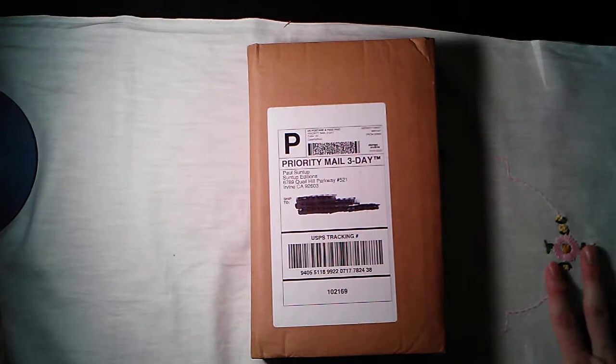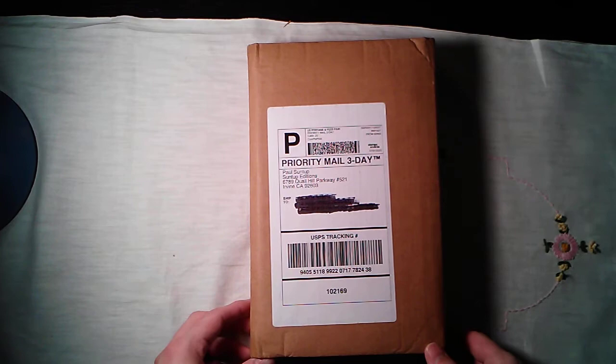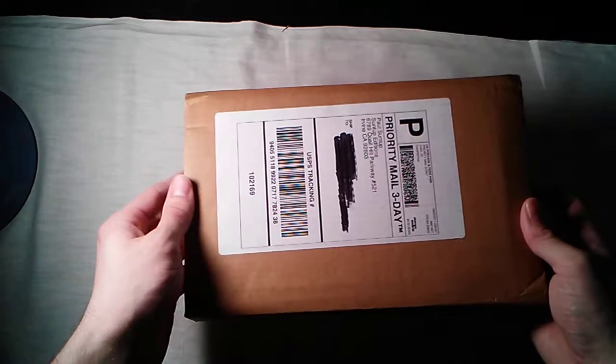I want to give a very special thanks to Paul at Suntup for his generosity in providing this ARC, and to Chris at the Suntup Facebook group for holding the contest in which this was won.